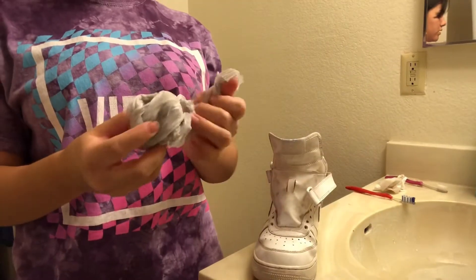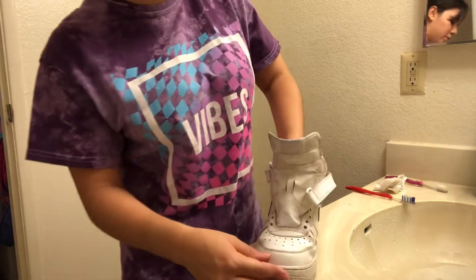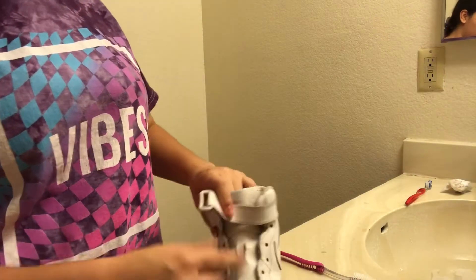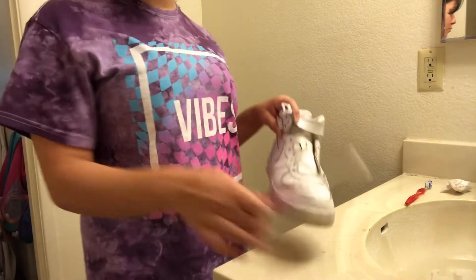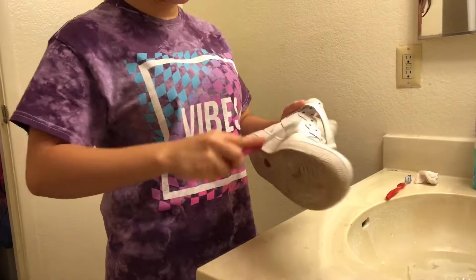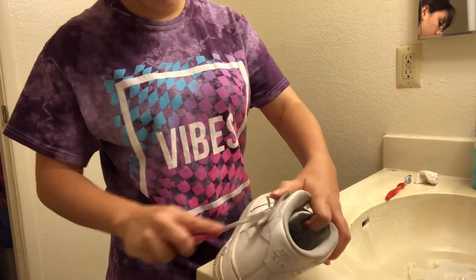I had this trick where if you put a trash bag in your shoe it'll help with the creases. So far I've only done one shoe but it does look cleaner. But right here I just cannot get it clean — it's not getting clean. This toothbrush is doing way better than the other one. I don't know if people clean the bottom of their shoes, but I do.